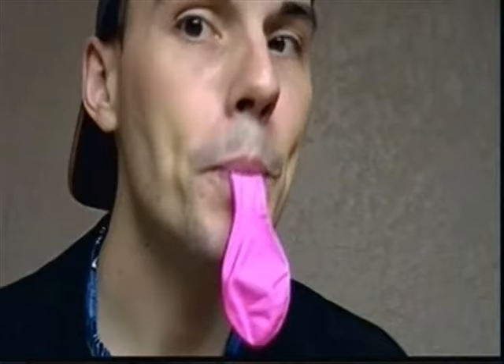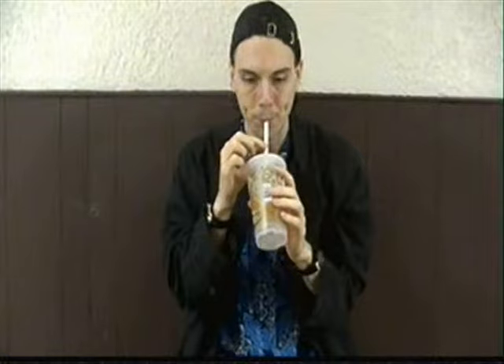You'll need a glass jar, a balloon, some scissors, a straw, and some tape.